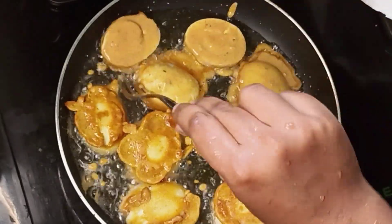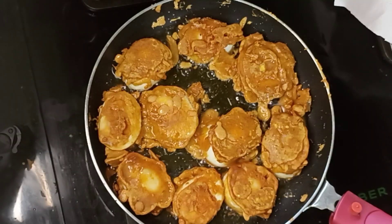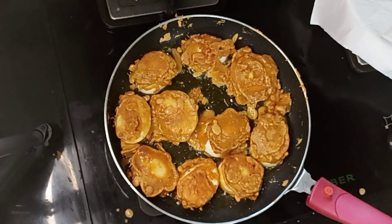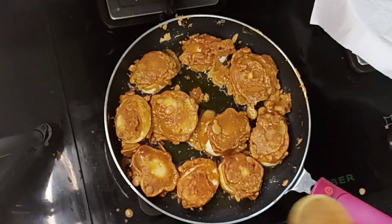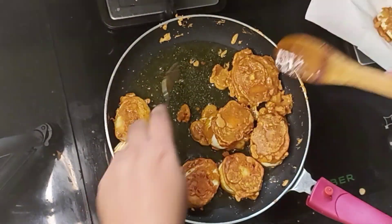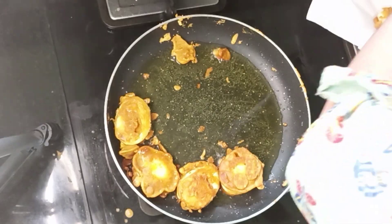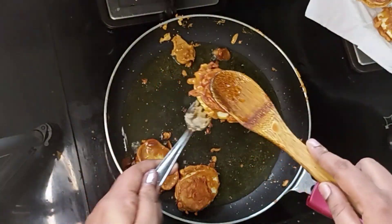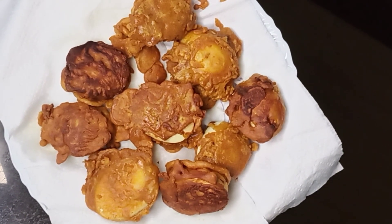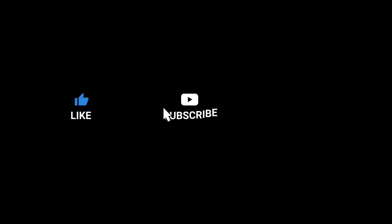This is the most delicious dish. This dish is very tasty and ready for everyone. It is very easy to make. Thank you for watching!